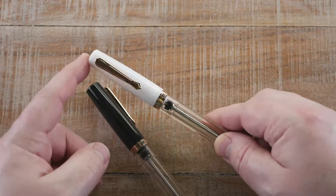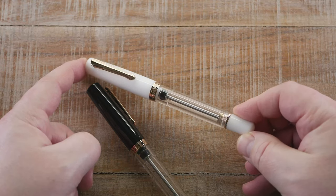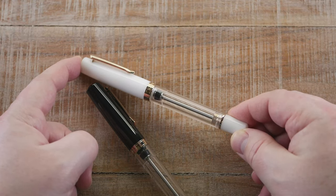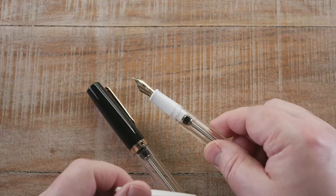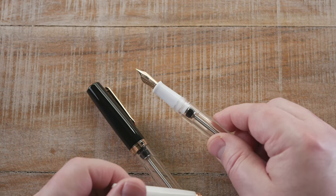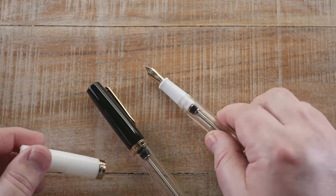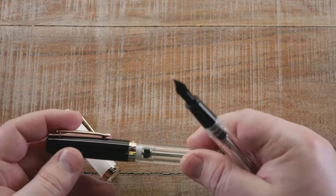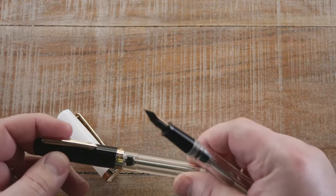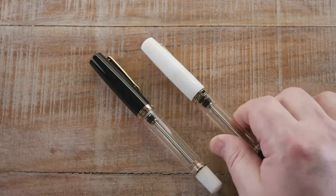That's the Lavina Black, and here is the Matera White. That rose gold really pops with the white accents, and the same rose gold nib with a white section to match. One might be tempted to do a little swapping — mix and match — though of course you'd have to buy two of them to do that.